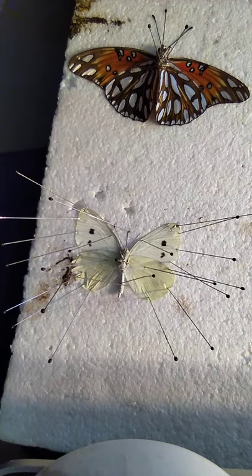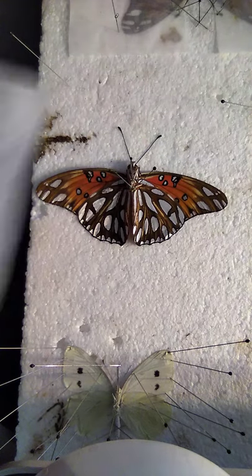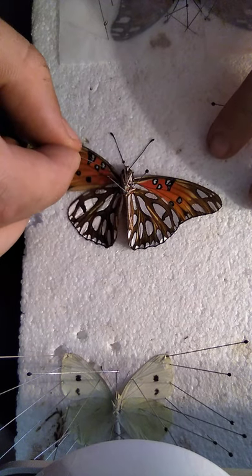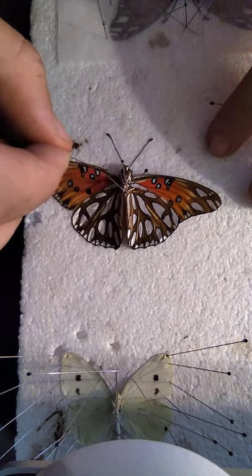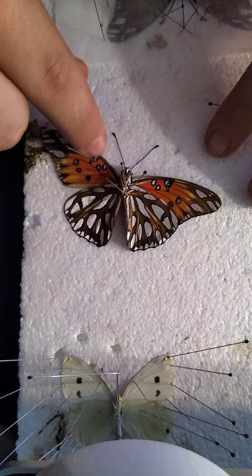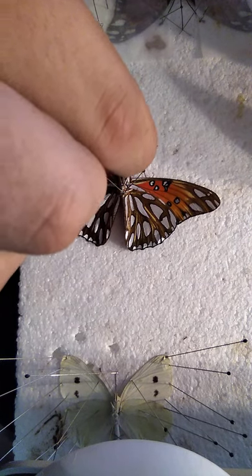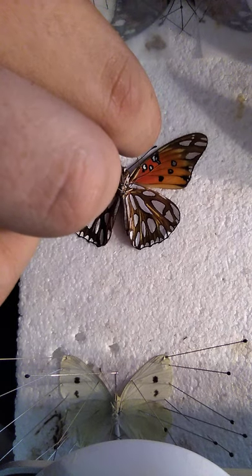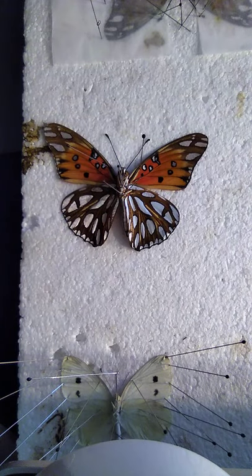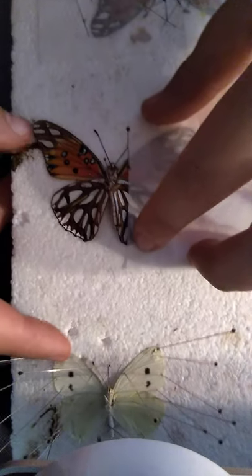Now, take your sheets and pick one sheet. I like to spread the wings first. I like using the pin just behind this spot on the wing, and then brace it into place. Take your sheet and put it over the wing, just like that.